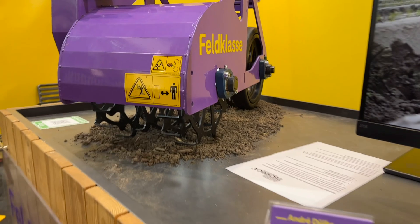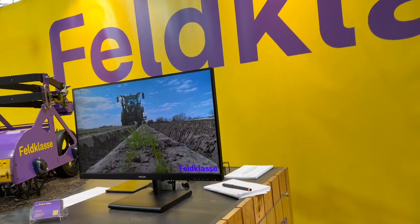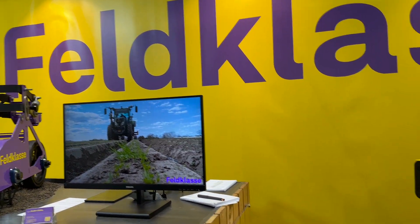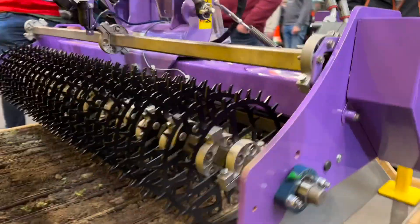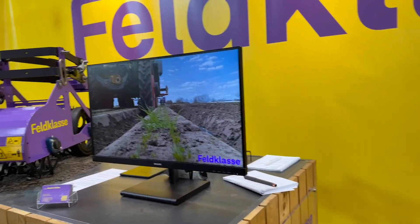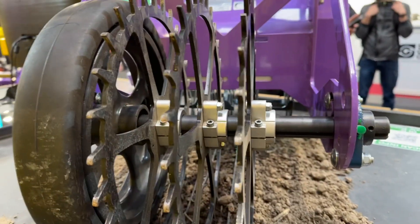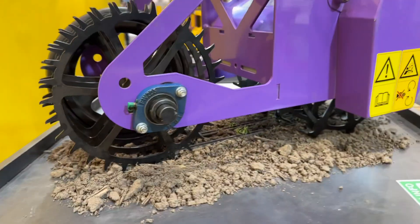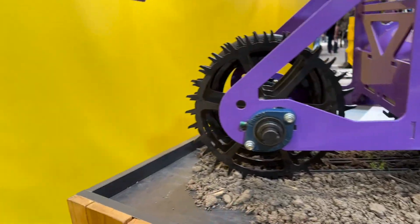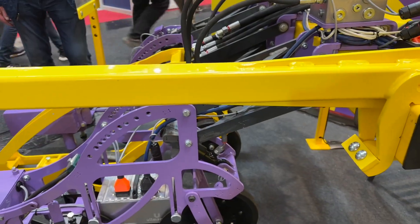That's a machine to take care of weeds organically on the top of carrot rows or other vegetables. It's a bit specifically for organic farming, but conventional farms can also use it instead of a herbicide. It goes up to 1 centimeter to the plant, but it requires camera guidance — like from Garford or Claas — but they recommend the Garford because it's more precise.